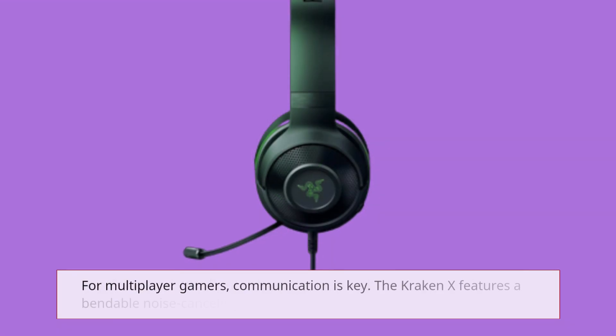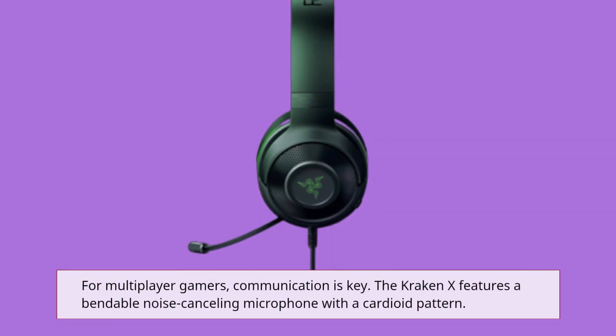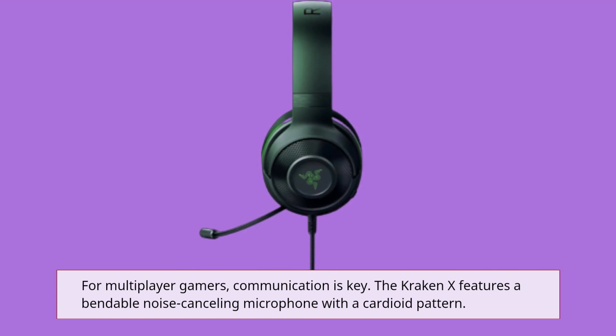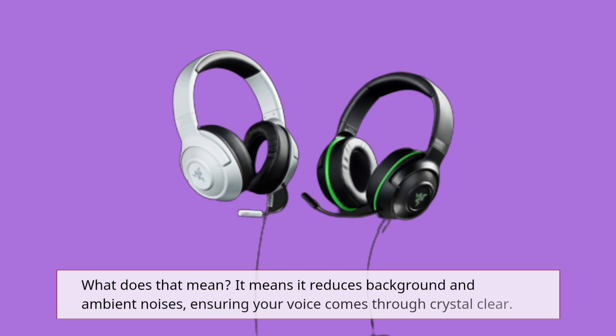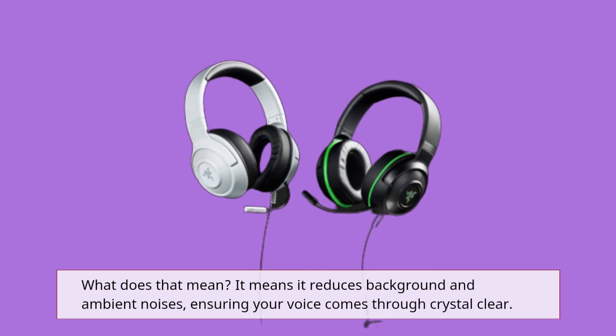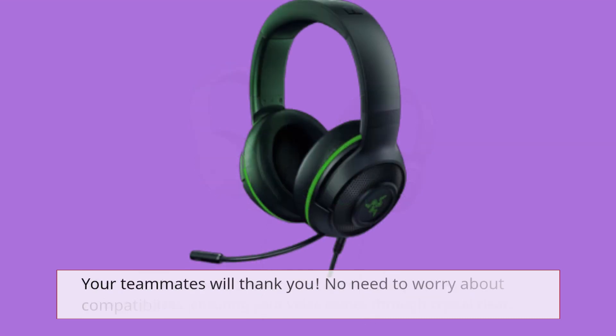For multiplayer gamers, communication is key. The Kraken X features a bendable noise-canceling microphone with a cardioid pattern. What does that mean? It means it reduces background and ambient noises, ensuring your voice comes through crystal clear. Your teammates will thank you.